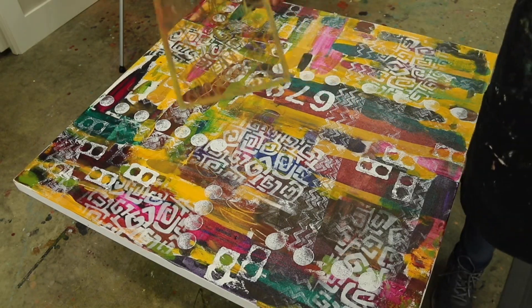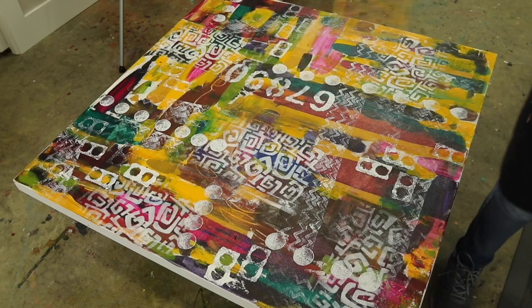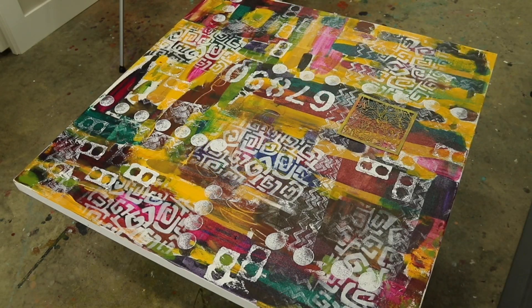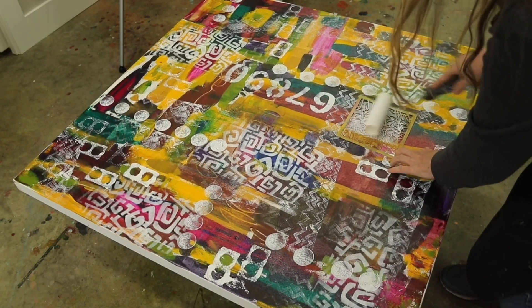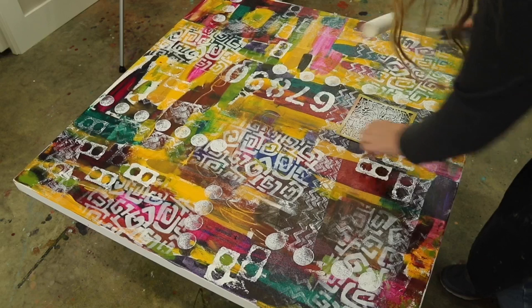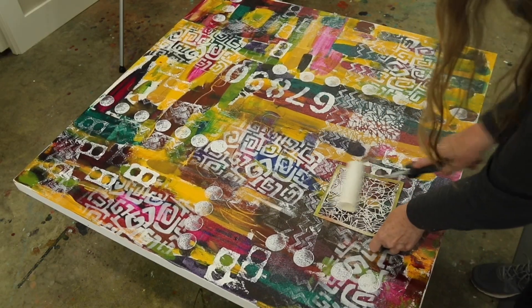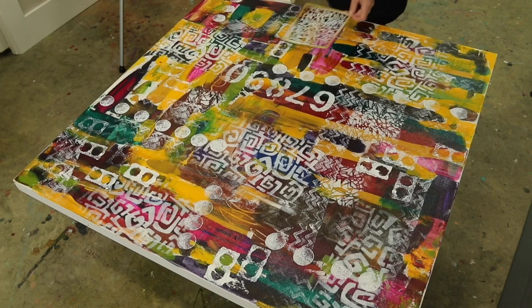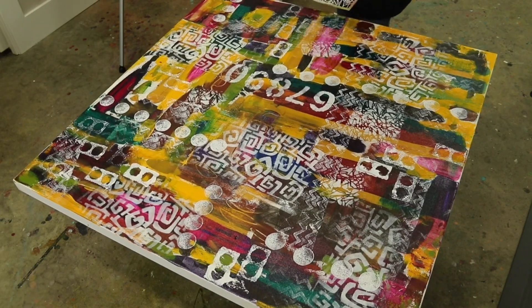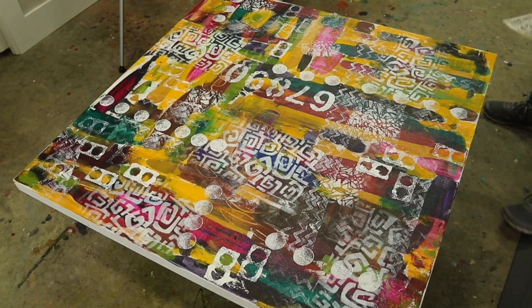I'm going to try a smaller stencil now — this is a six by six inch stencil with a different pattern. When I pick my patterns I try to think of things that feel right and relate to each other, and also variety. So this one has a lot of smaller marks in it, but I feel like it does relate to the other stencil I used. And again, using the foam roller is a fast and easy way to get through the stencil.